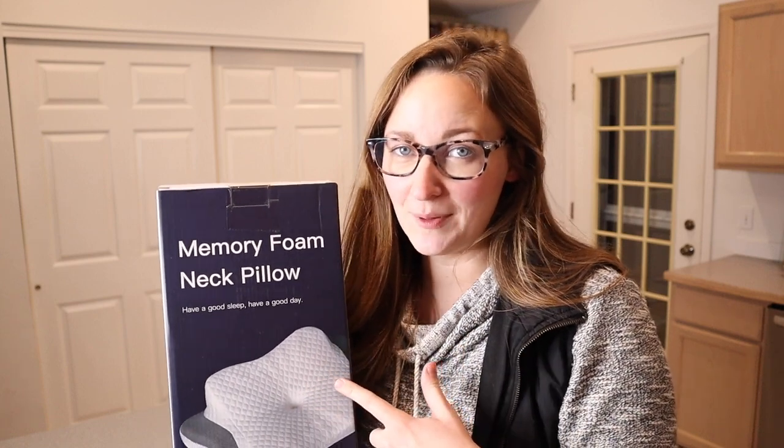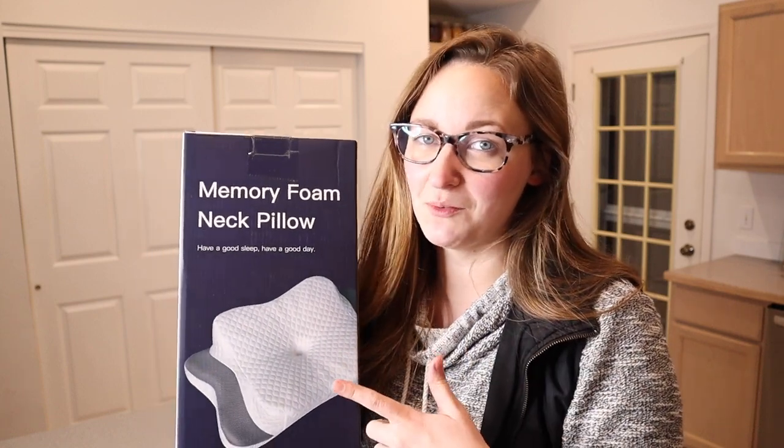I just got in this Ella Gear cervical neck pillow. I'm going to go ahead and open this up and show you some of its main features.